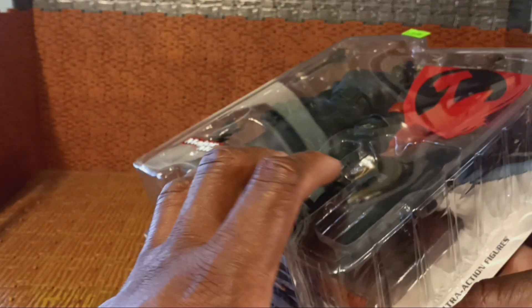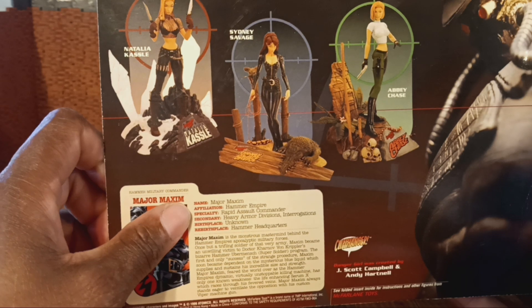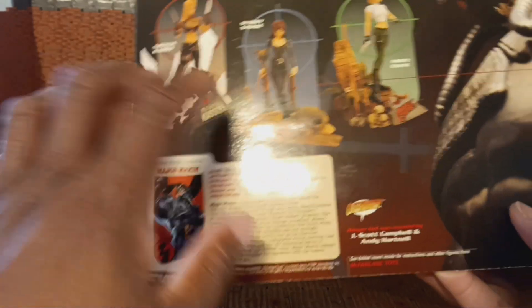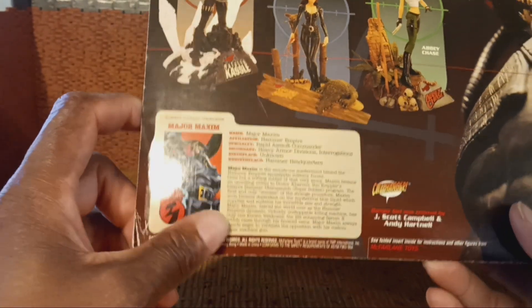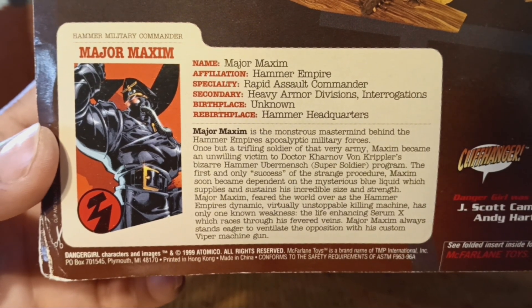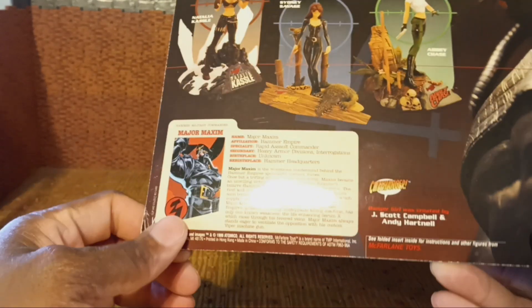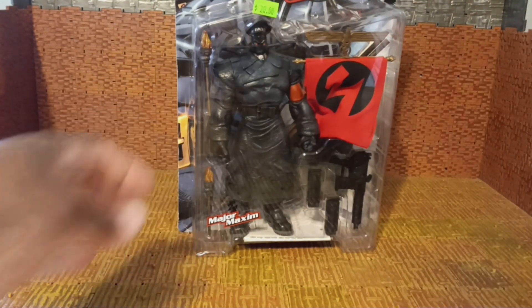With this being a retro review, he's on the standard bubble. On the back we got a little cross-promotion — we see Natalia, Castle, Sydney Savage, and Abby Chase. Very limited articulation on those figures. He has a bio on the back — I'm not going to read the entire bio but you can pause to read it. You can also see this came out in 1999, well beyond the threshold of our retro review. And this is a McFarlane Toys figure — I'm not even sure I knew that before just now.